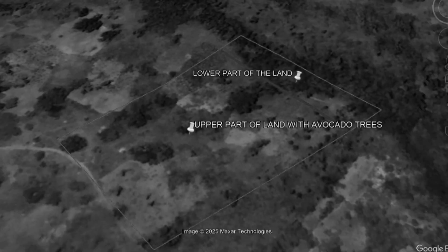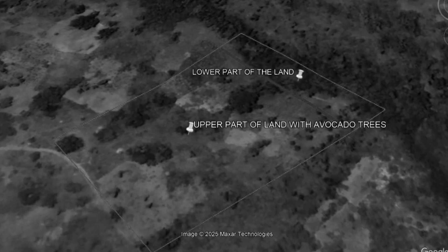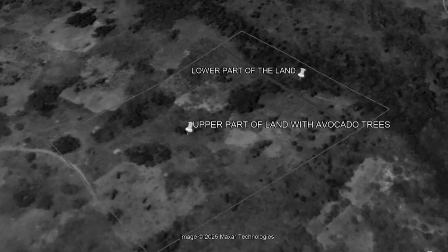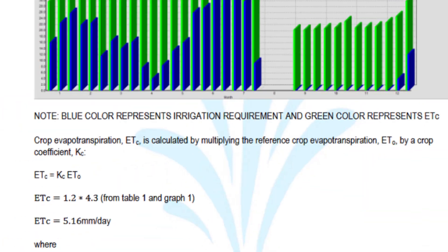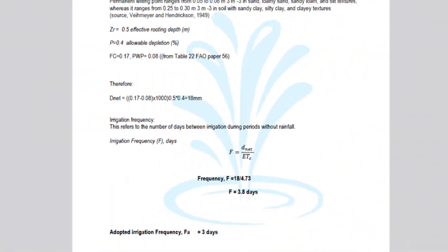Before implementing the irrigation system, we went on the ground and did a survey to identify the different heights of the farm — specifically the lowest and highest parts. This helped us identify where the well would be and where our storage tank would be. All this data enabled us to sit down and compute, using available rainfall data in the area and many other factors.